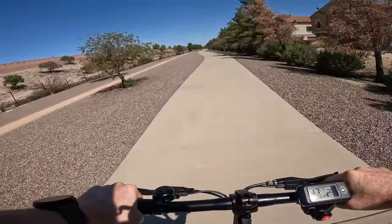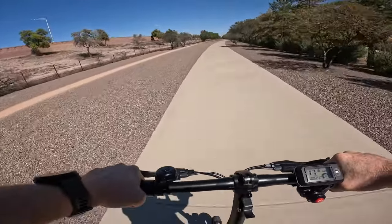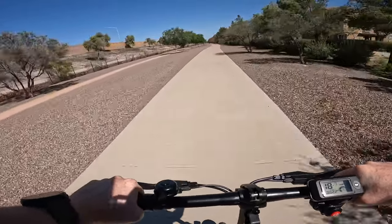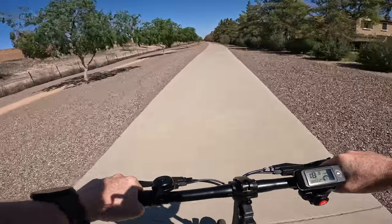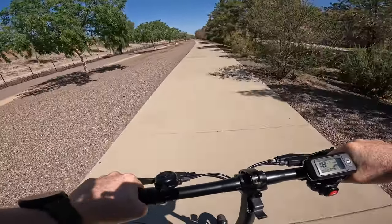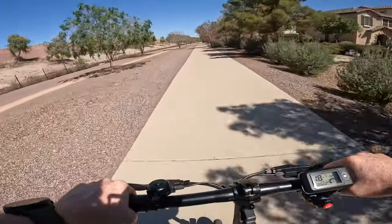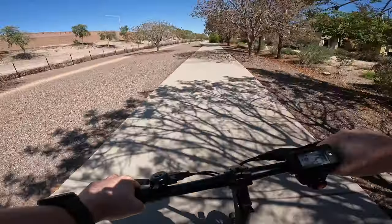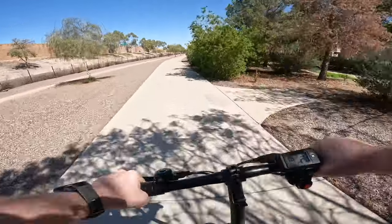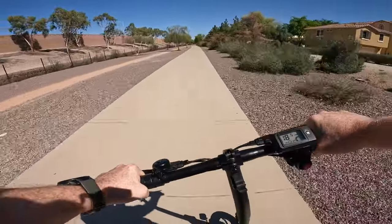One thing to call out about this scooter is that you do have that rear-mounted basket and it is a kick-to-start scooter. You need to propel yourself with your foot until you get going about two miles an hour or so, and then the motor kicks in. When you do use it as a kick scooter, just be sure not to hit your foot on that basket. I've done that a couple of times, but now that I'm aware of it, I can avoid that.